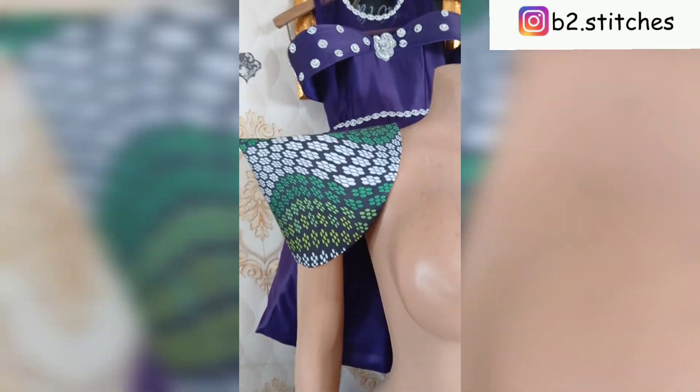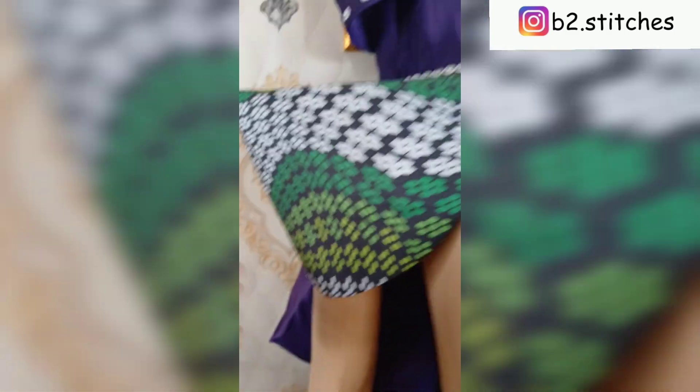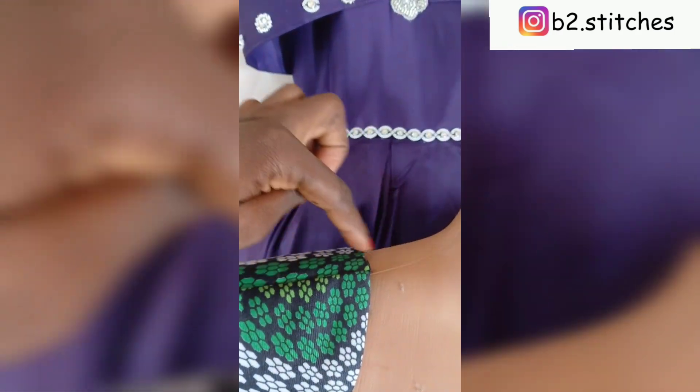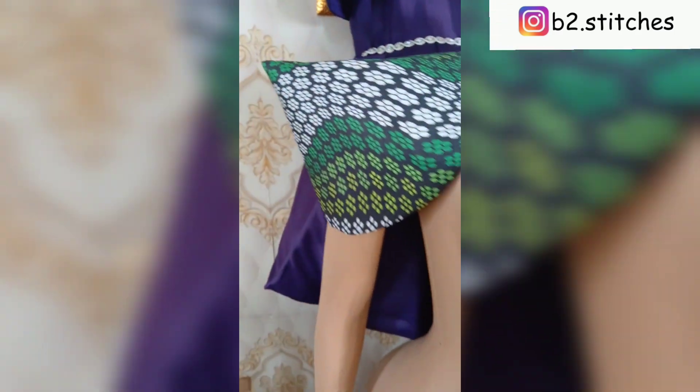Hello guys, welcome back to another tutorial. It's Blessing and in this tutorial I'll be showing you how to make this beautiful corn sleeve. It's so simple, easy and very stylish. So if this sounds like what you'd like to learn, let's go right into the video.